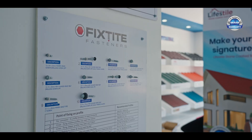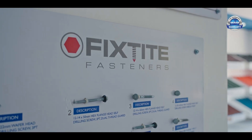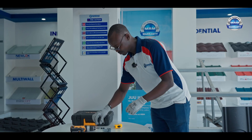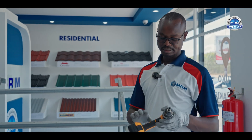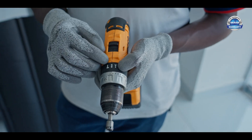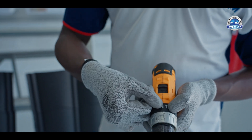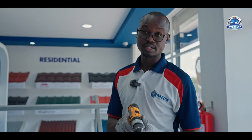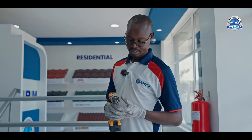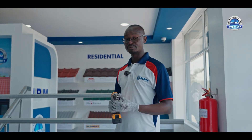Since we highly recommend using screws, we're going to require a drill. We have self-drilling screws by the brand name Fixed Tight — longer ones and shorter ones. The short one is a stitching screw. This is a battery-operated drill. The drill has three functions: hammer, drilling, and screwing. For roofing with light gauge, we recommend the drilling function. The drill also has torque — like a gear — with settings one and two, and you can also increase or reduce the speed depending on the expertise of the fundi.